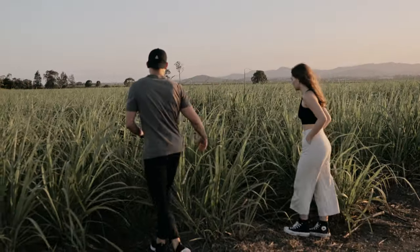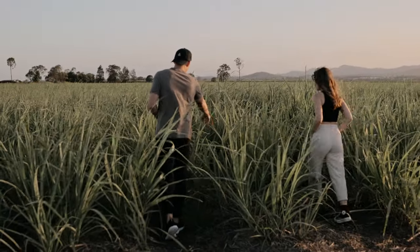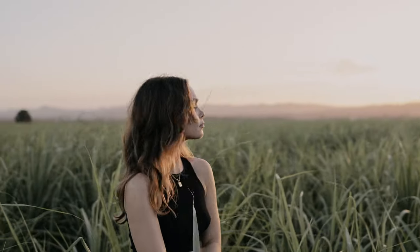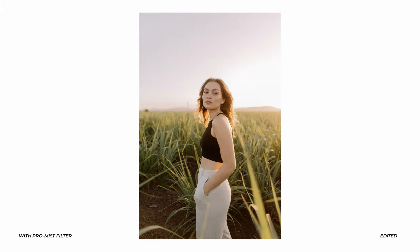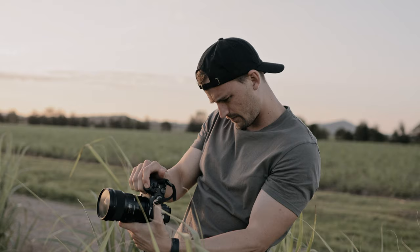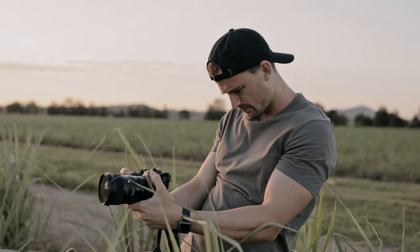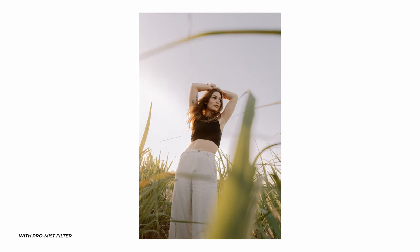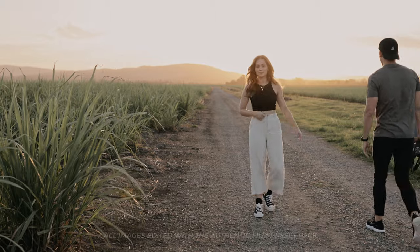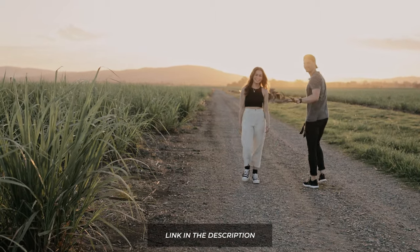Do you want to take a step in — a couple steps in, maybe around here. I love these shots, they're so good. Beautiful. I have to say this is one of my favorite shoots that I've done recently. I just love the way that this field looked at this time of day, like late afternoon, and Zoe was amazing in front of the camera. The outfits just worked so well and I'm really happy with how it all turned out.